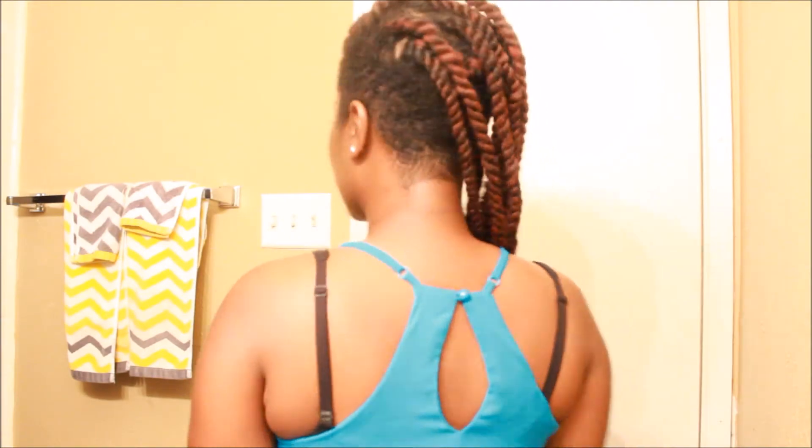I just rolled the ends with these perm rods — the yellow ones — and I'm gonna dip them in hot water. It's the next morning, I got to go to work, so I'm just showing you guys real quick — adjusting my camera a little bit — giving y'all a quick little peek at what I've done.